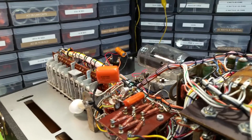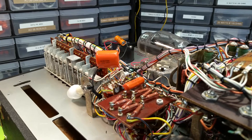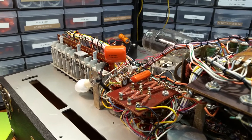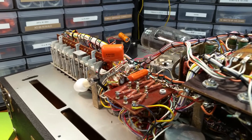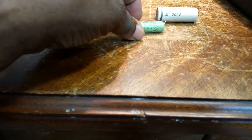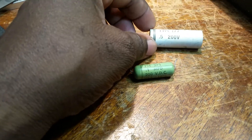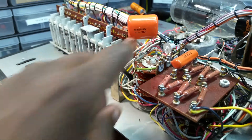Dr. Campbell, the Hammond Doc. I've already begun recapping my Hickok 752A. I've replaced two of the four capacitors that I'm planning to replace: the 0.1 microfarad at 200-volt capacitor, this one here, and the 0.5 microfarad at 200-volt capacitor, this one right here. So, that's done.